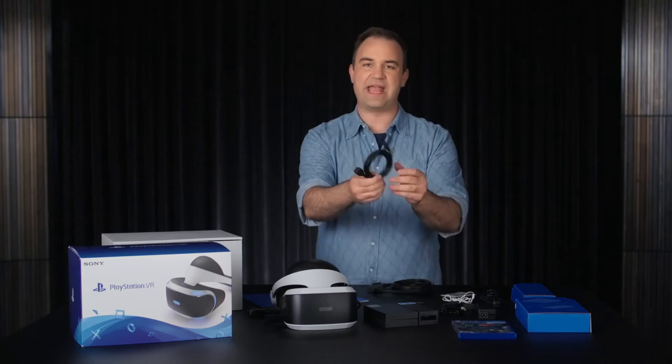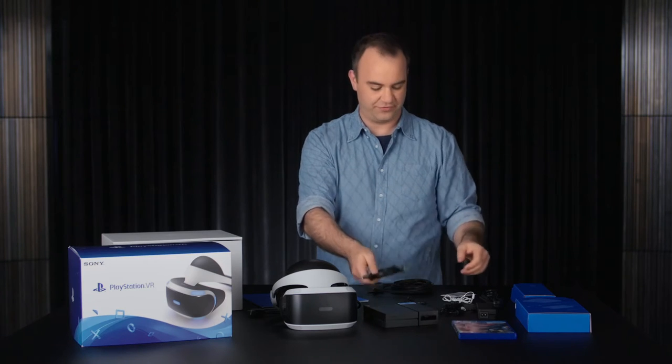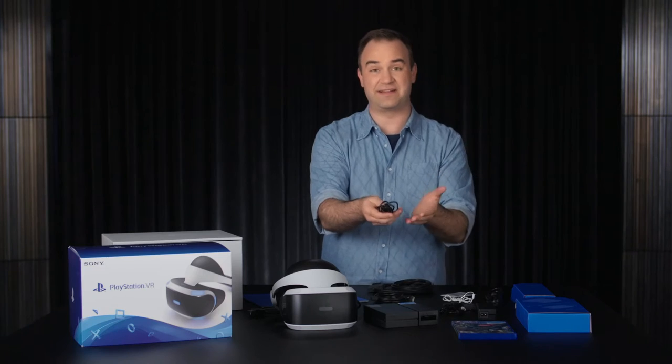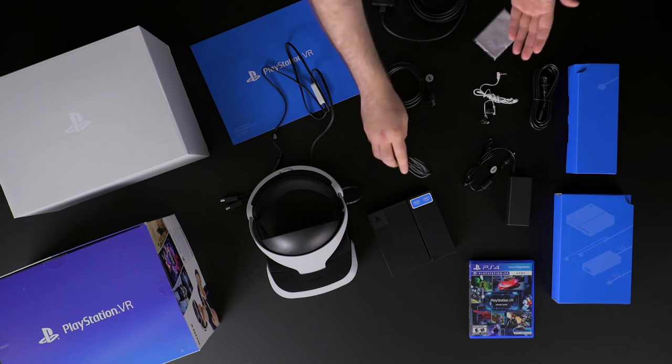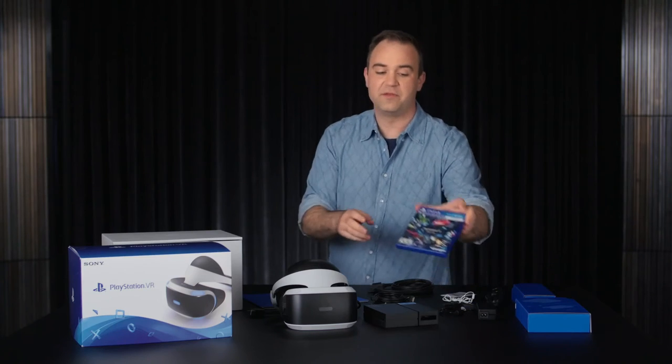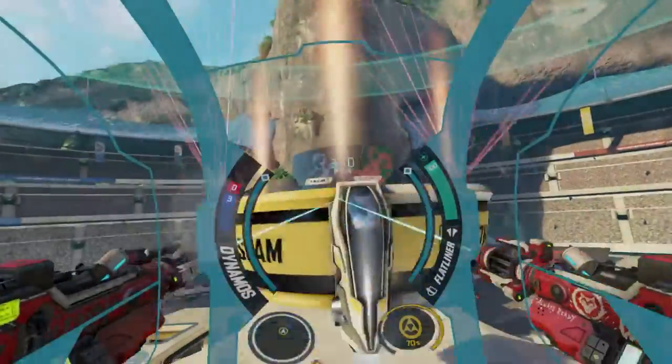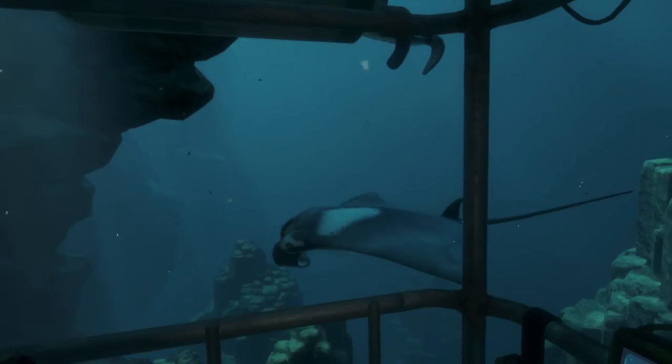We have an array of cabling — HDMI cables, power cables, USB cables for connecting PlayStation VR to your PS4. And also, don't forget the PlayStation VR demo disc, which comes with 18 playable demos. There's some really awesome stuff on here: Battlezone, Until Dawn Rush of Blood, RIGS Mechanized Combat League, and a whole lot more. Absolutely must-play material.